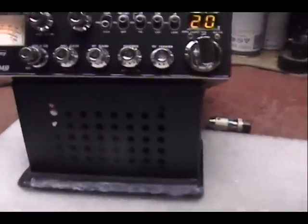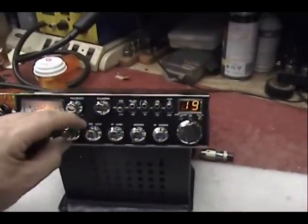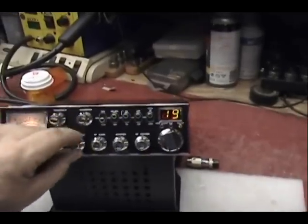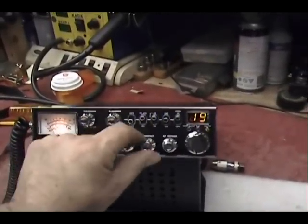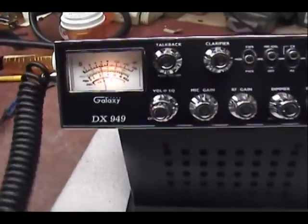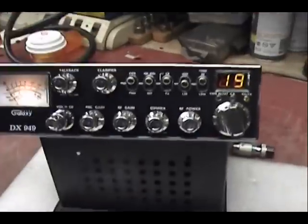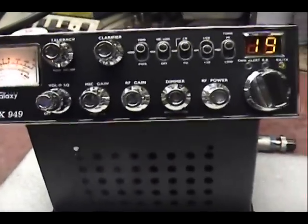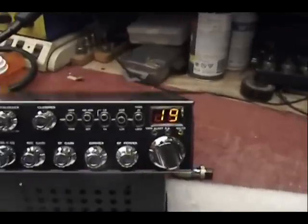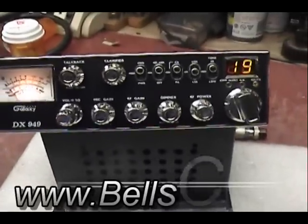Alright, we put it on here to make sure everything is working. Here's a little calibration — this is the DX949. Not so peppy or hot right out of the box, but it's got a lot of potential in that radio afterwards.